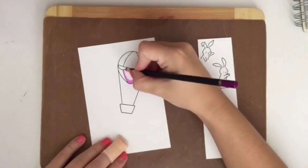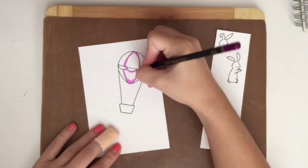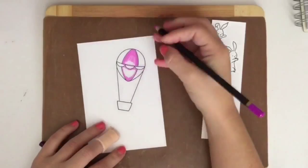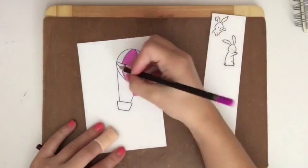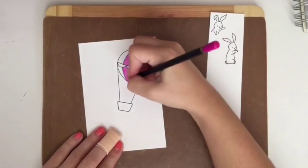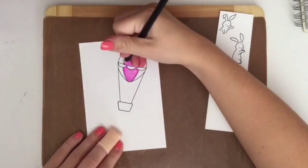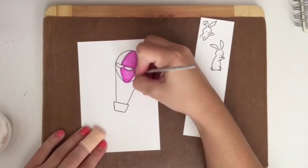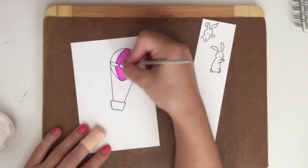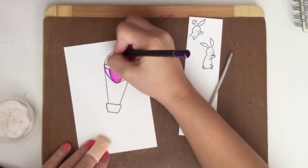I'm then going to colour them in with my Spectrum Noir pencils. I haven't got a clue what colours they are because I forgot to write them down. I'm just shading in using the light first, then the dark, and then I go in with my blending stump and the blending solution, also by Spectrum Noir.